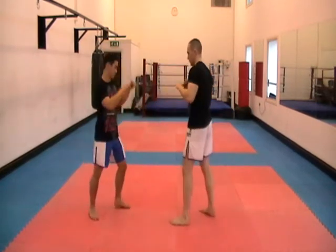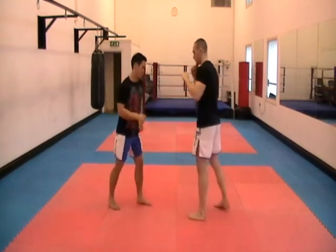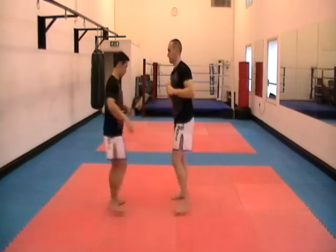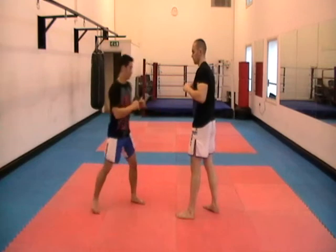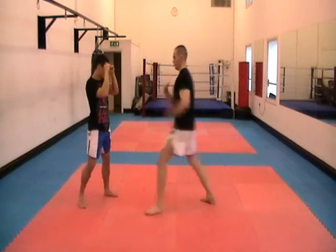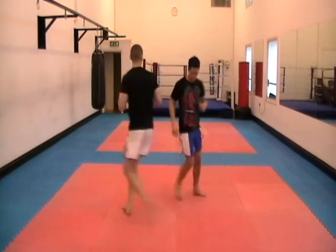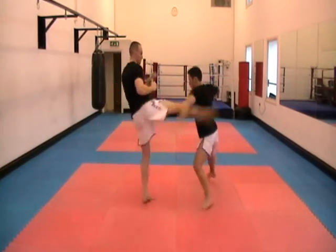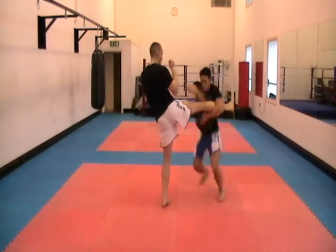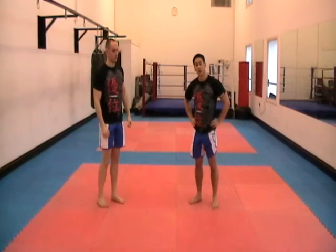Let's go slowly. They're fast. And that's the elbow from catching the kick.